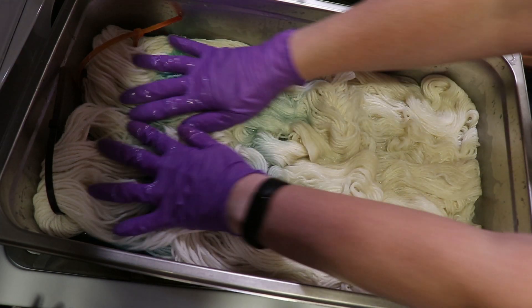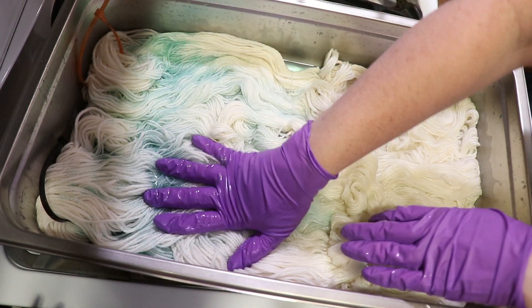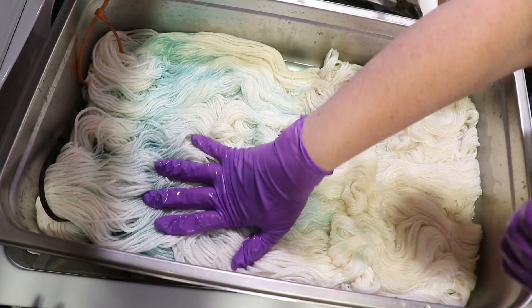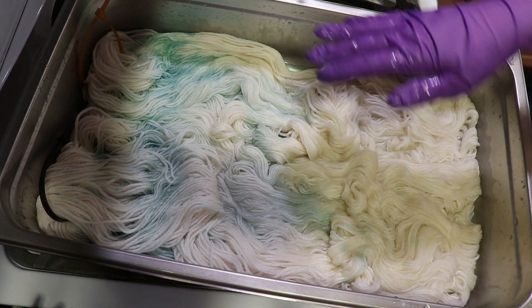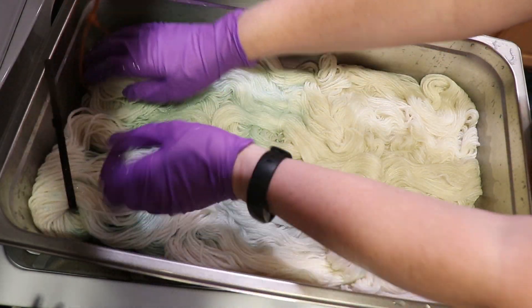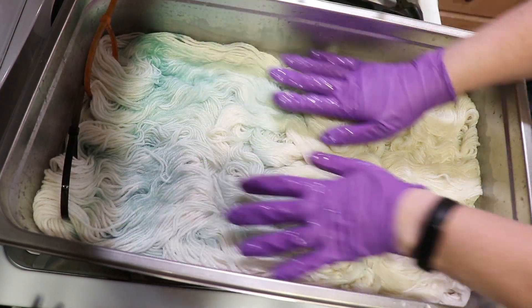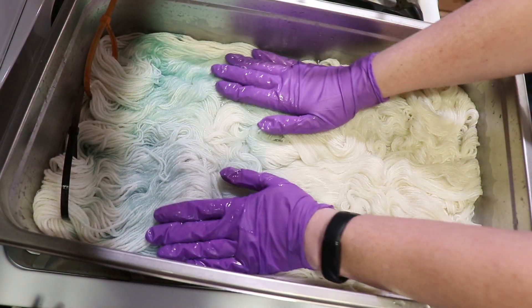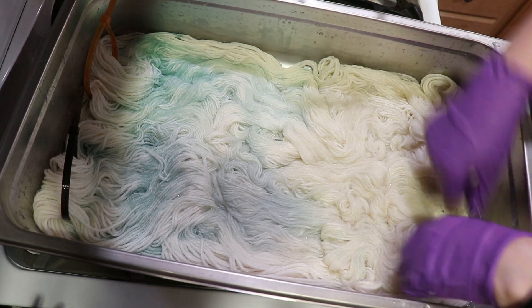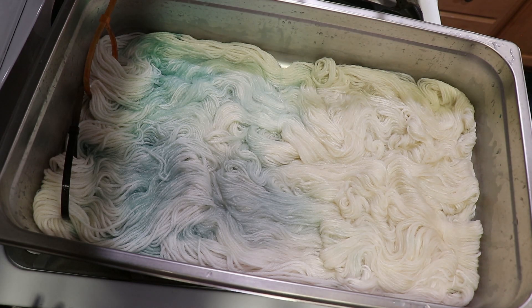I probably have around a gram of dye total in Paradise Fibers green, turquoise, and soft yellow, with some hints of blue and yellow in here as well. I haven't turned on the heat yet, but I'm going to take these 1% stock solutions that I've mixed and dissolve them in some more water to bring in more liquid to our bath right now.